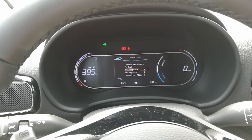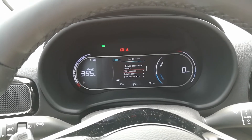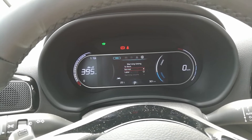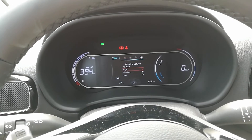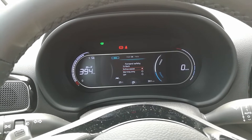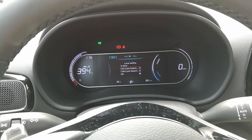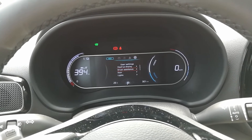Driver assist settings include smart cruise control, driving assist — I don't like this stuff — and driver attention. There's a warning timer — I'm not sure what that is — and warning volume, of course set to low. Forward safety is set to warning only — that's great. Lane safety is off, and blind spot safety we want on. And that's it.